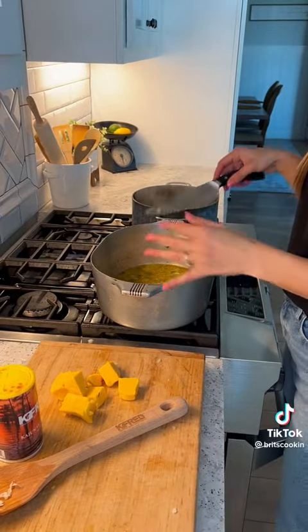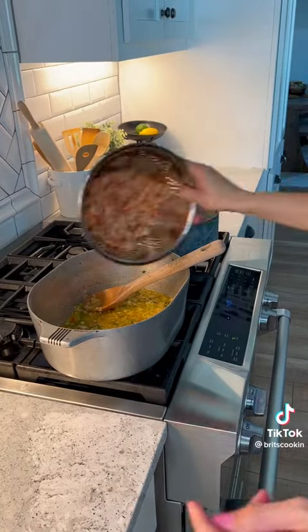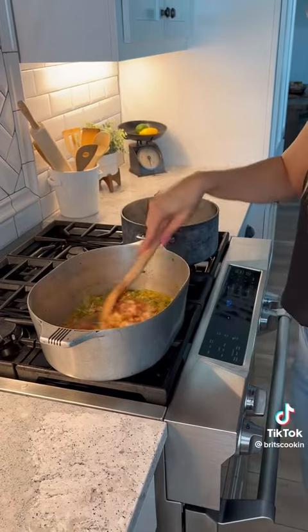Now that our onions and bell peppers are soft, I went ahead and threw in the garlic. Let that cook a while and then throw in your Louisiana crawfish tails.